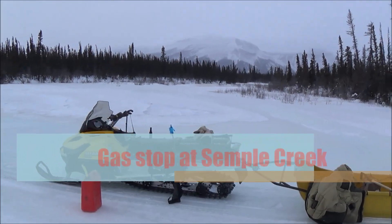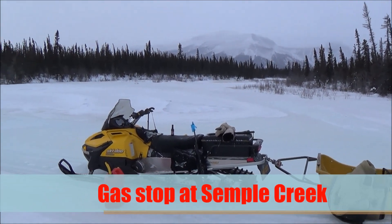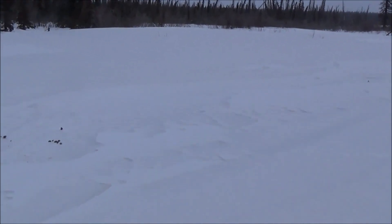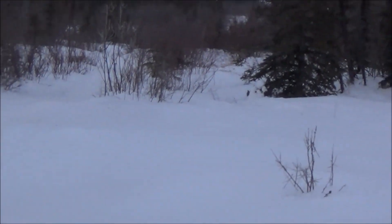Hey, it's February 11, 2014, just back at Simple Creek. I stopped here to gas up. There are some wolves around — there, you can see they went past from there and over there, right there.